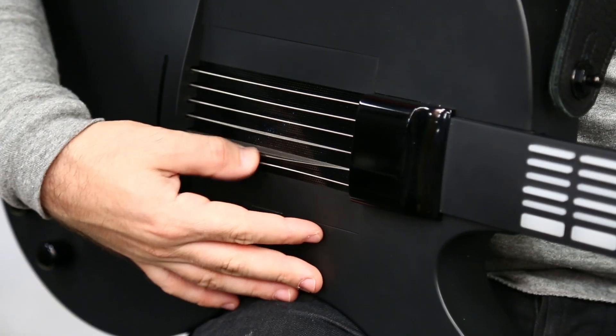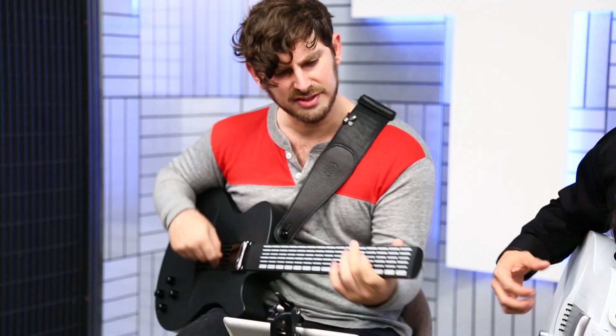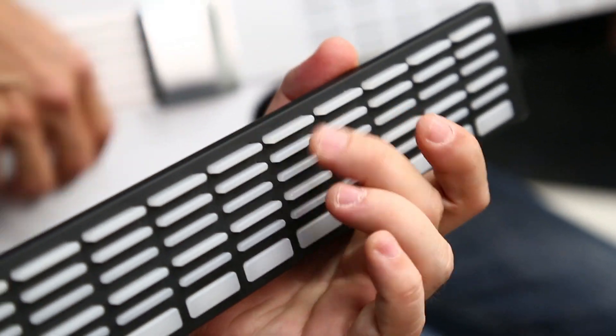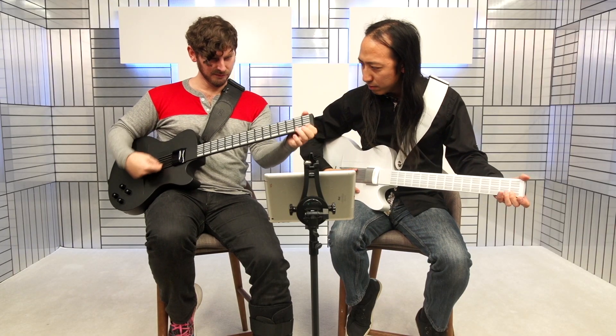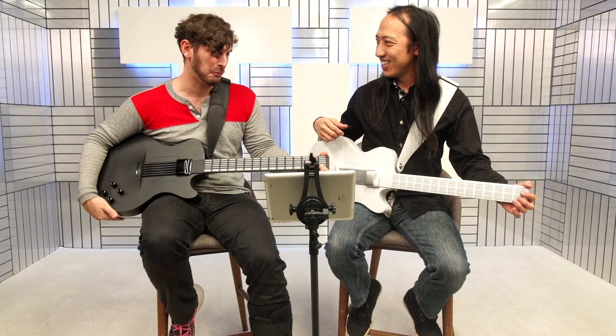They call it a rising sun. Okay, this is pretty cool. I hardly know how to play guitar and I could actually fumble through that relatively difficult song.